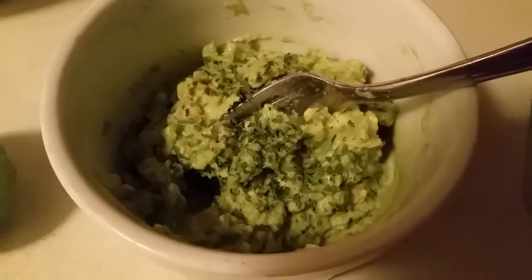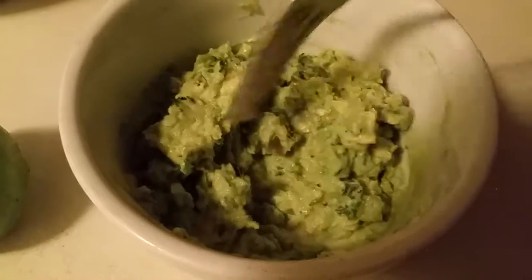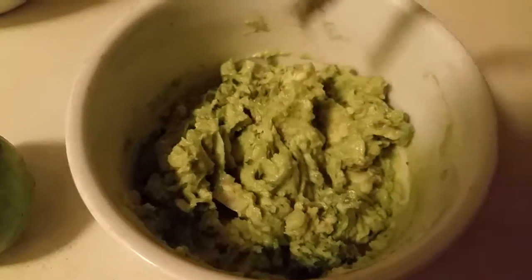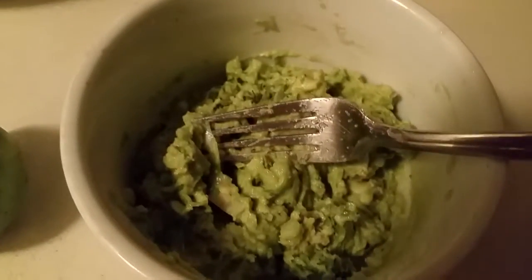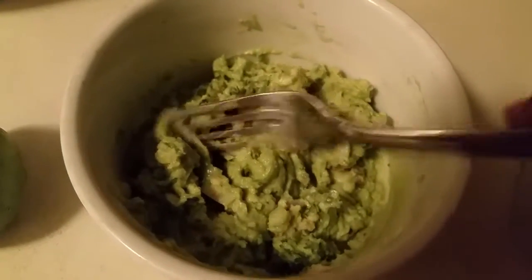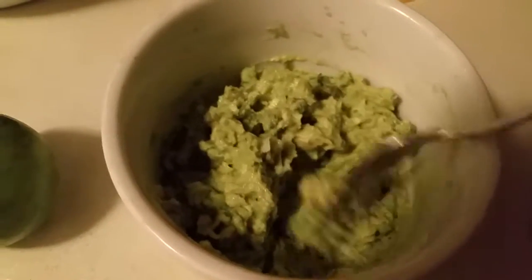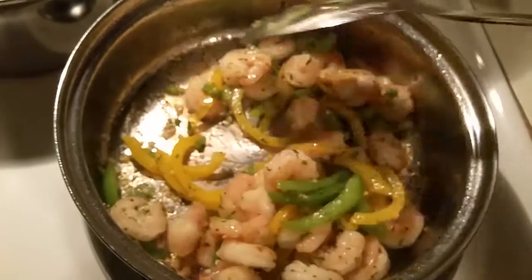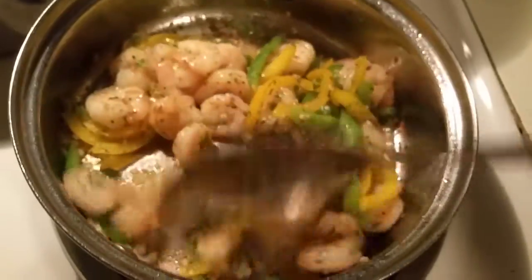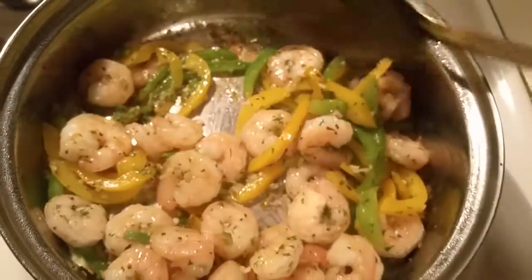Here's my guacamole. I've added green onion, a lime — less than half a lime — adobo, a little black pepper, onion powder, garlic powder, and some jalapeño peppers, the pickle variety. I just added some parsley flakes just a moment ago.